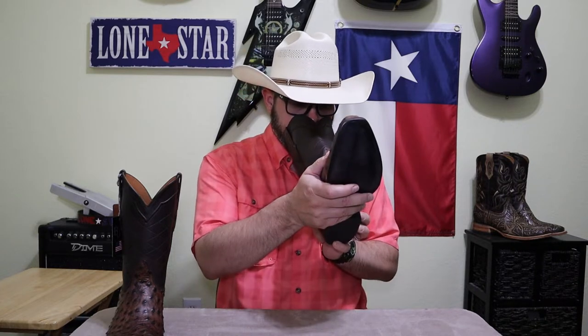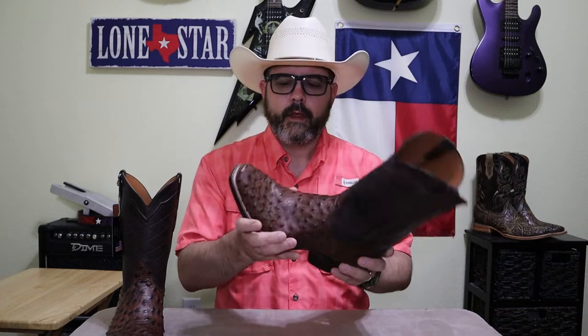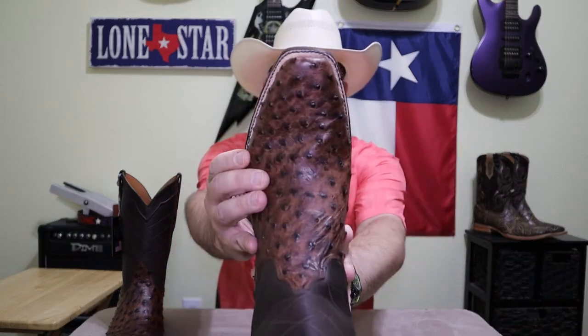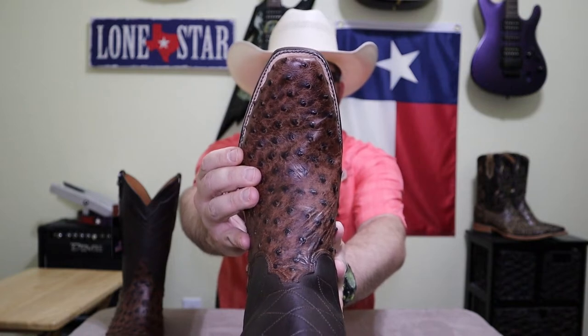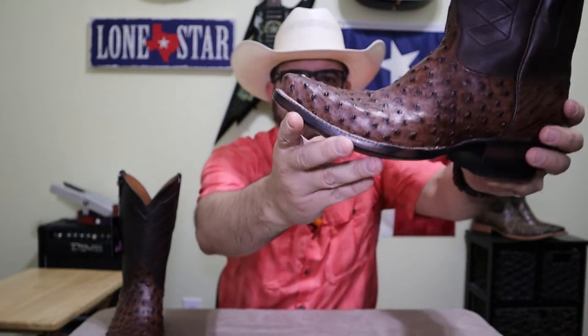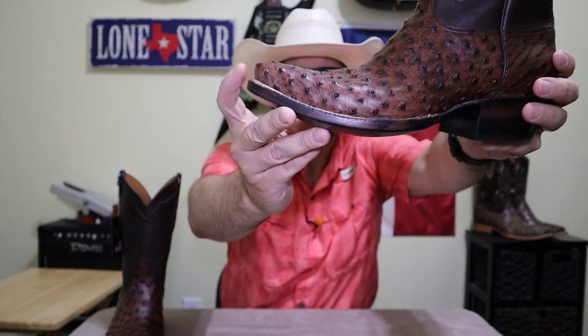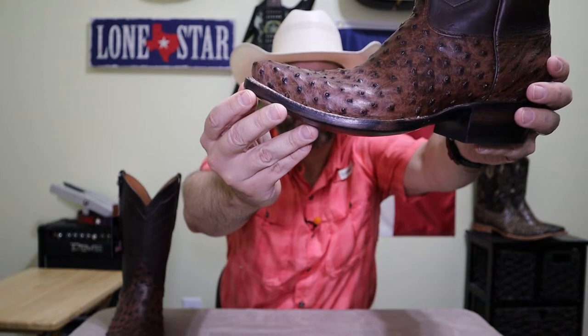Now the first thing I notice when I open up the box is the intoxicating leather smell. These smell fantastic, and as I mentioned before, that's a really good indicator of the quality of the leathers they're using. Now I ordered this in what they call the V-Toe — it's like a cutter toe, or similar to a 7-Toe from Lucchese — squared off in the front. And you can see on the side where it's kind of angled back towards the sole. It's a really clean, cool look.